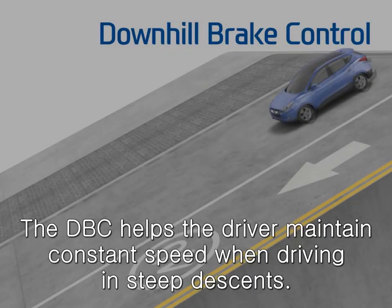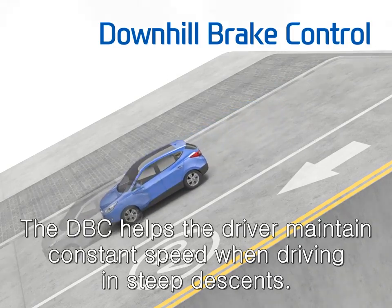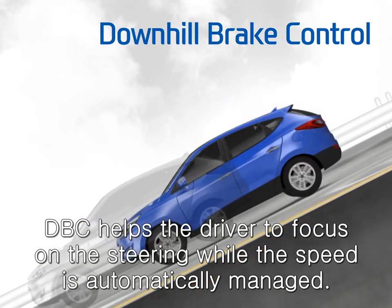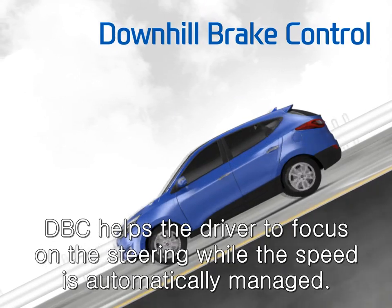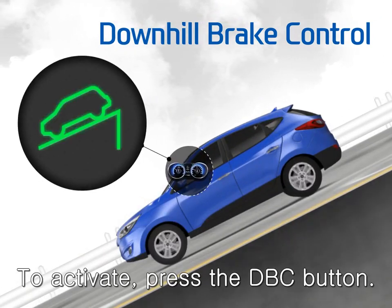The DBC helps the driver maintain constant speed when driving on steep descents. DBC helps the driver focus on the steering while the speed is automatically managed. To activate, press the DBC button.